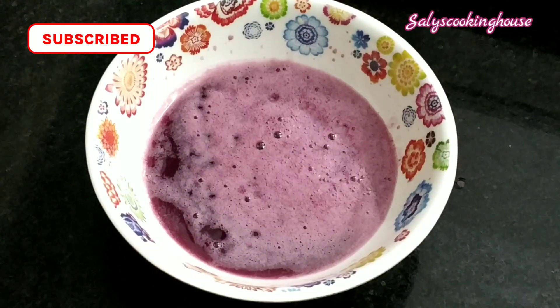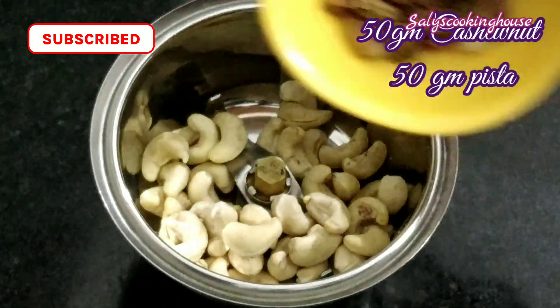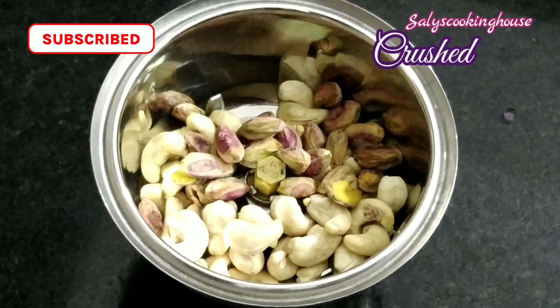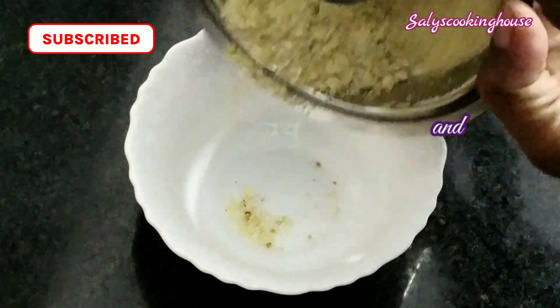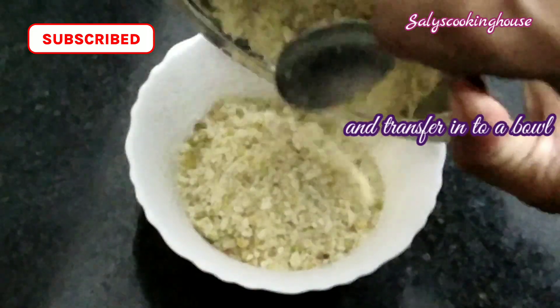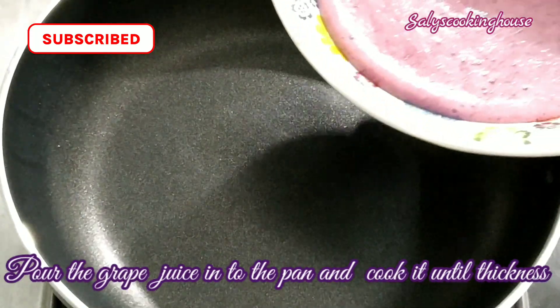Put the juice in the bowl and mix it with 50 grams of shashnett and 50 grams of pisteas. Put the juice in the bowl and mix it with a bowl.